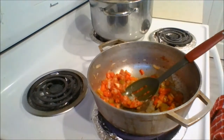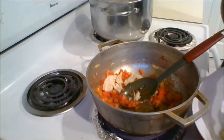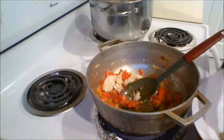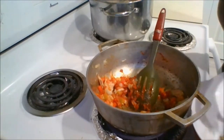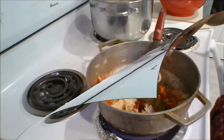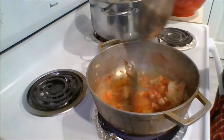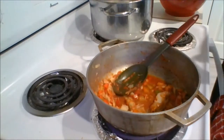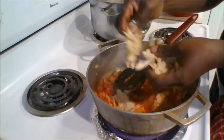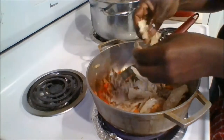Now add in the strips of salt fish and blend everything together. Then add some water to make the sauce, and add the rest of the salt fish to the pot along with more water, stirring occasionally to make sure all the ingredients are well blended.